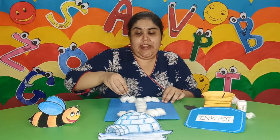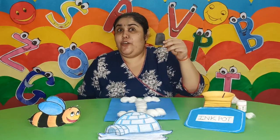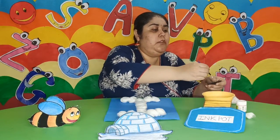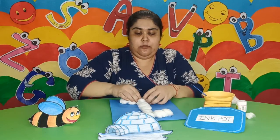So children, it is almost ready. My igloo is almost ready. And now I am going to put a door in front of my igloo. Here I have got a cutout of the door. I will put some glue on it and then I am going to fix the door in front of my igloo.